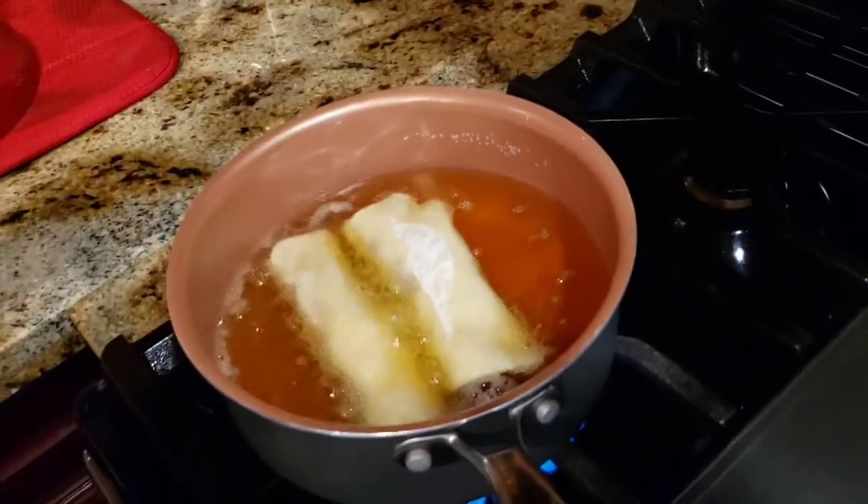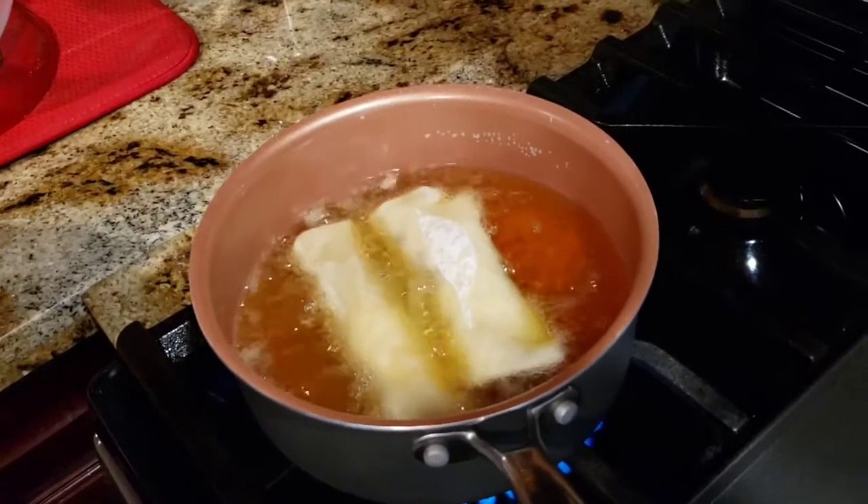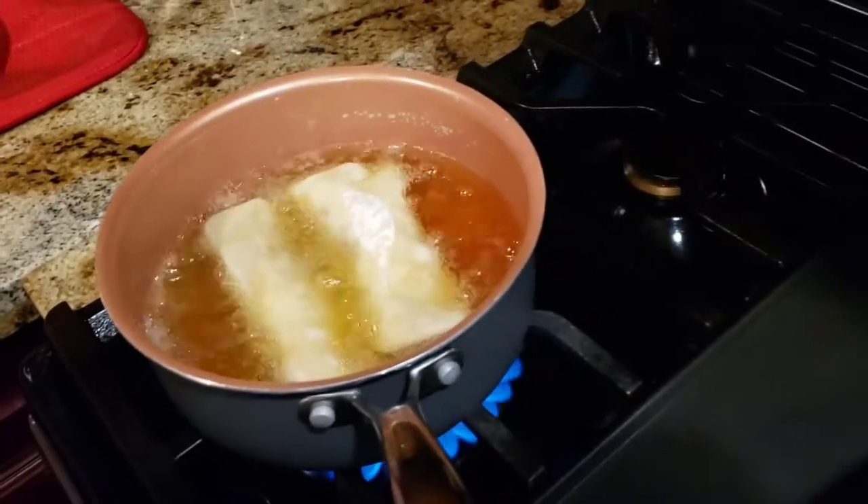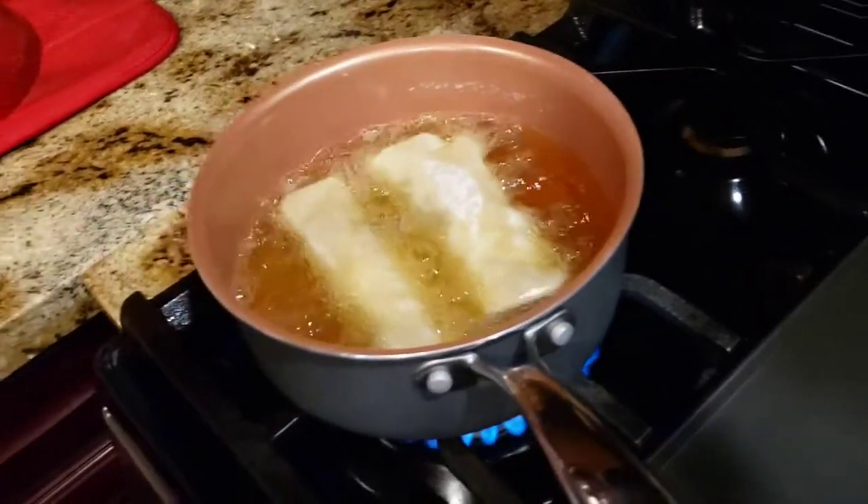Try not to crowd your pan. I'll just put two in right now so they don't stick together. Alright, I'll bring you back when they're done.